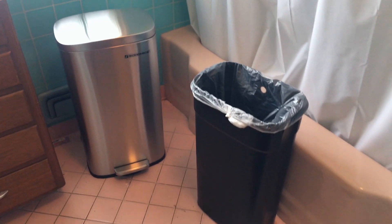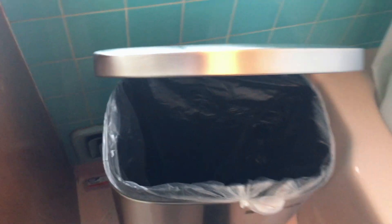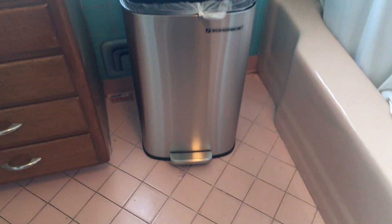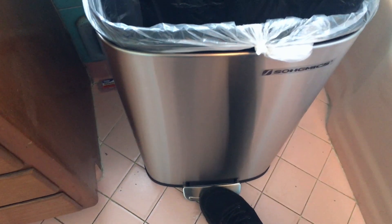We just got in this new eight gallon garbage can. You can see over here is the liner that just sets right inside the garbage can and slides in really nice, so that you can have your garbage can bag tucked under the edge and it doesn't create a mess.